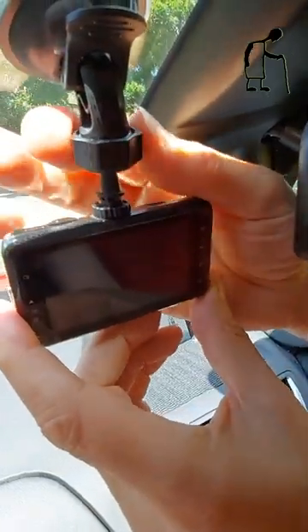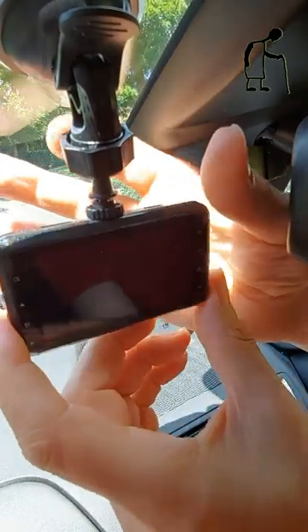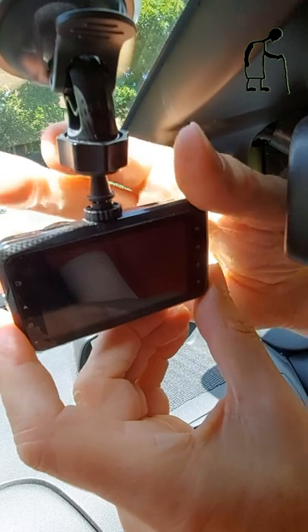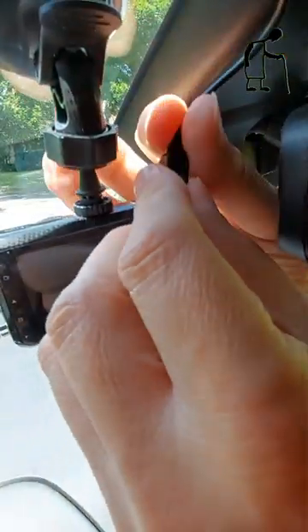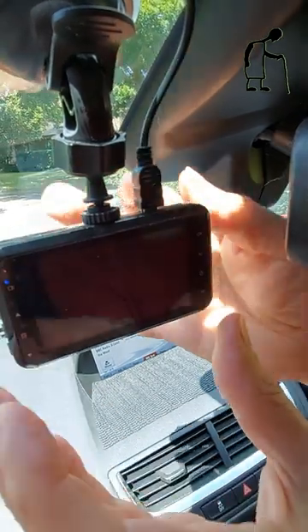And then for your adjustment, you undo that one. And then of course, in this one, that's your power.